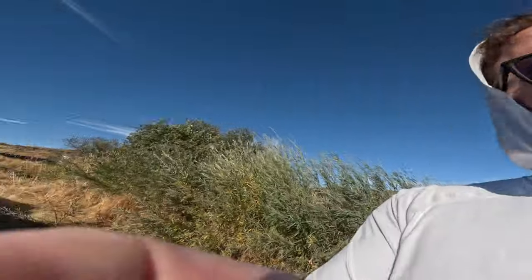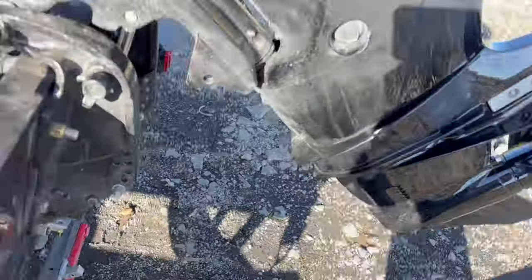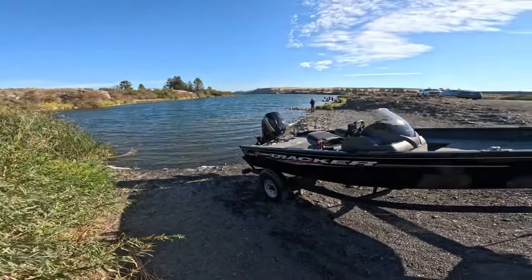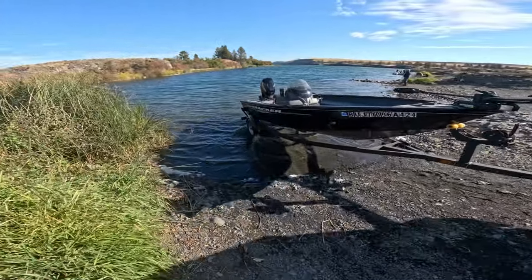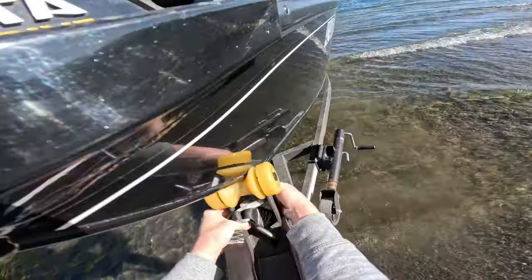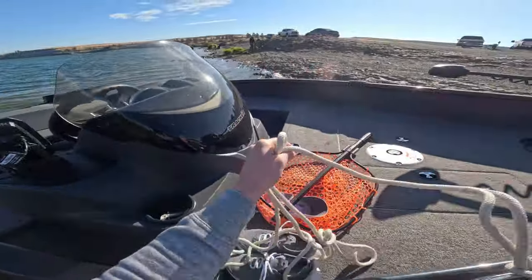Brittany's going to show you what she does. I just back in, she signals me. This is a two-person launch — makes it easy. So at this point, we're just going to start backing the truck and boat into the river edge. Normally you'd be totally submerged at this point. She's going to give me a signal and go over and unhook the boat. I don't like unhooking it on steep edges because I've seen bad situations with the boat slipping off the trailer.